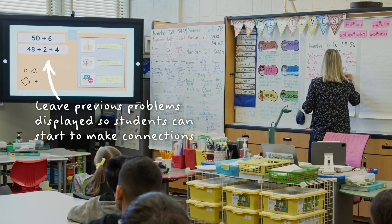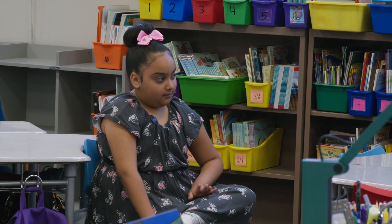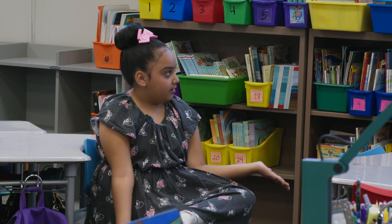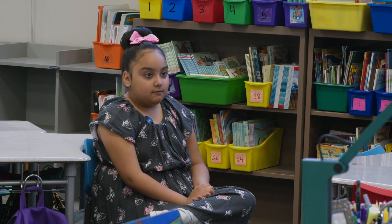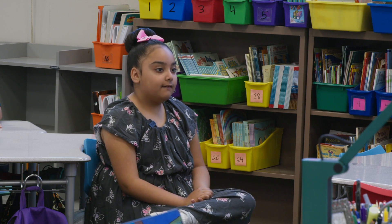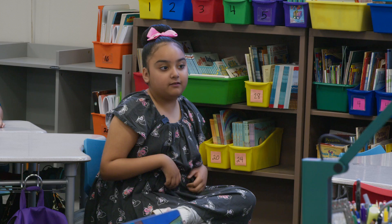Mary Rose, how did you think about it? First, I added 48 plus 2, which equals 50. And then 50 plus 4 equals 54.